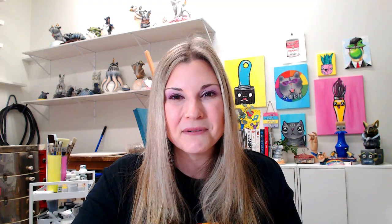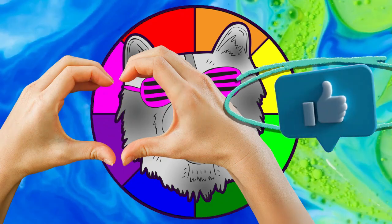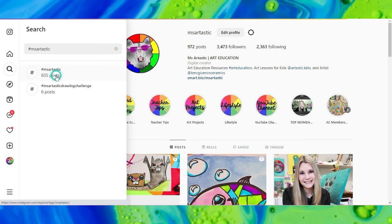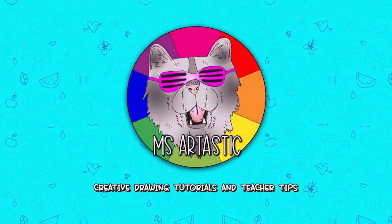That is the best advice I have for new art teachers. Teaching art to kids is a dream, but it's not without its own unique challenges. In your journey you're going to face a lot, but ensuring that you're organized, planning ahead, and building relationships in your classroom will help ease a lot of that teacher stress. That's the Ms. Artastic podcast — I'm Kathleen McGivern signing out, and I'll see you in the next episode. Please subscribe to the channel, and if you create anything and share it on social media, tag me at MsArtastic or use the hashtag MsArtastic — I'd love to see it!